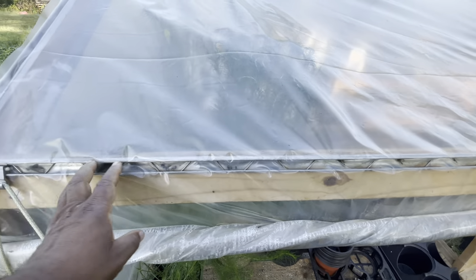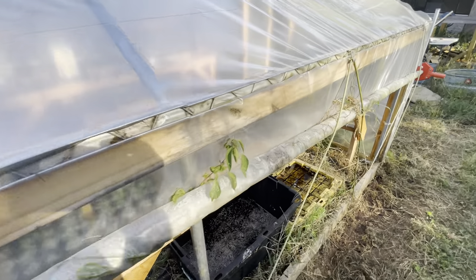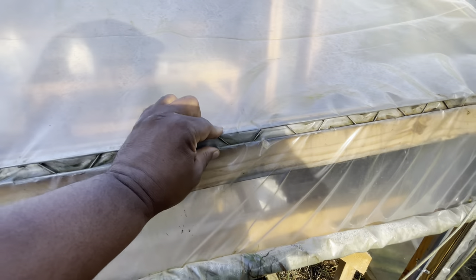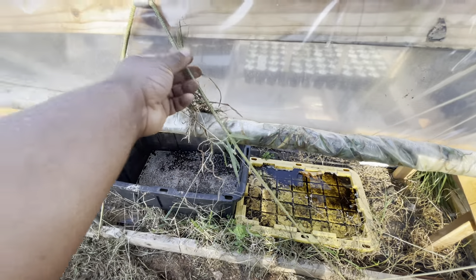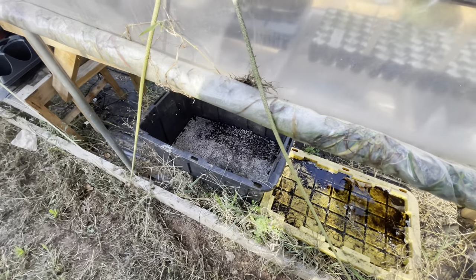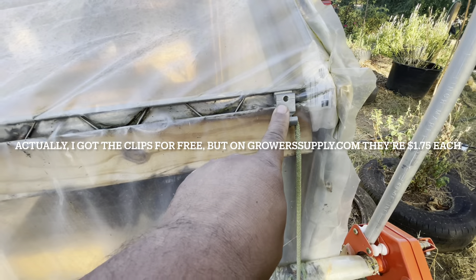Will it last as long? Maybe not. Will it outlast the plastic? I think it would. So you maybe wouldn't have to pay for the wiggle wire if you put a piece of trim board down through here and secured it real nice. I also had to buy this wind rope — I think that's what it's called — and I had to buy these little clips right here.